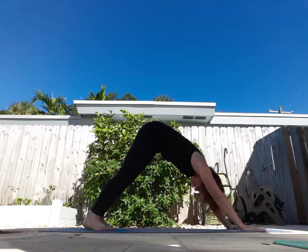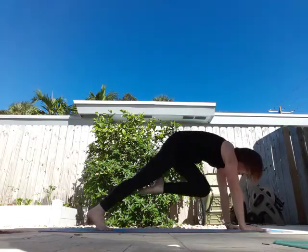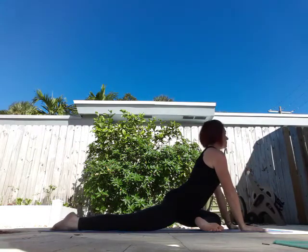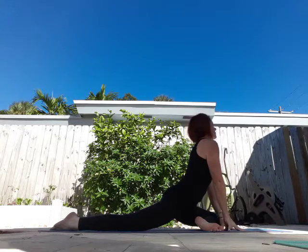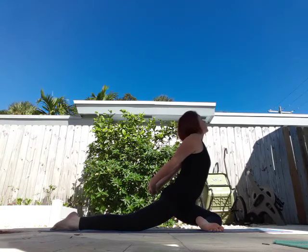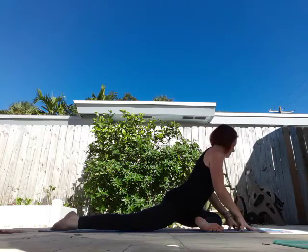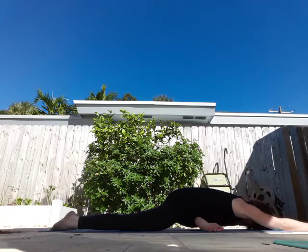Alright, take a deep breath in, exhale. Right leg, three-legged dog. Bring it through, come down into pigeon pose. From here, see if you can open your chest up, take a breath in, exhale. Maybe you bring your hands behind your back and open your chest, breathing. And come down onto your elbows, stretch all the way down to your forehead. Take three breaths.